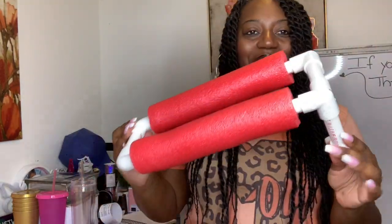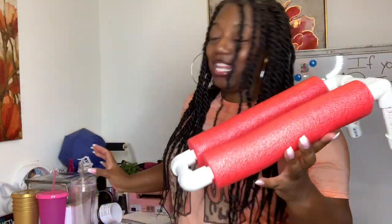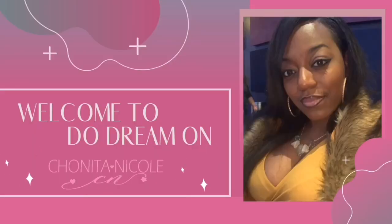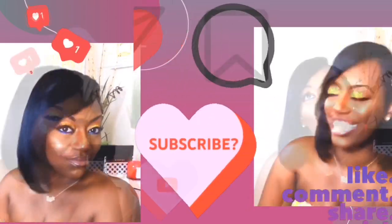This is going to be a holder for our tumblers — let me show you how it works. Please like, comment, share, and subscribe! Hey, it's your girl Shanita Nicole and welcome to Do Dream One.